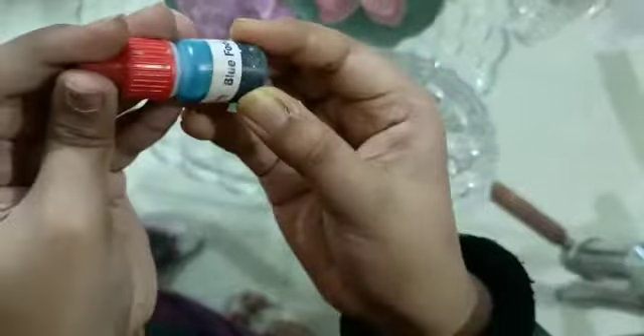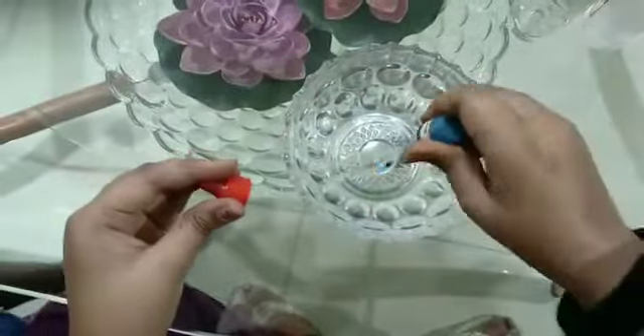Now I'm gonna mix in this blue food color. As you can see this one. Wow!